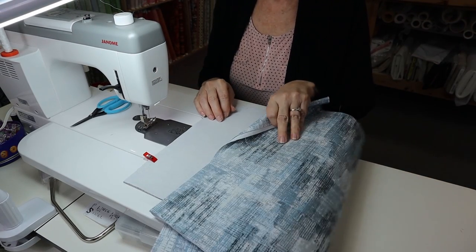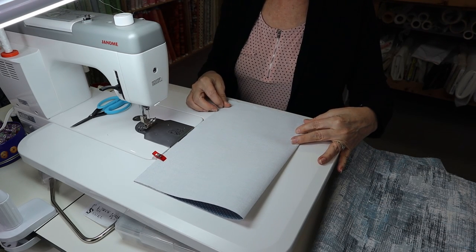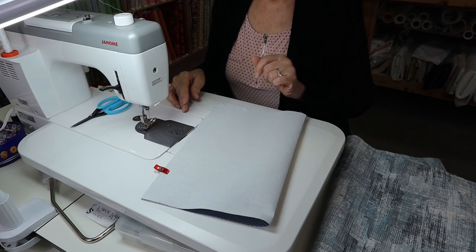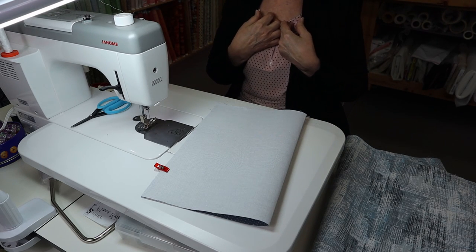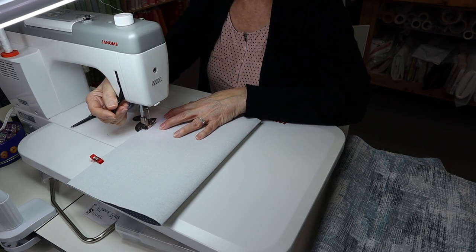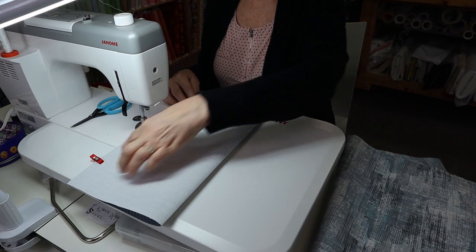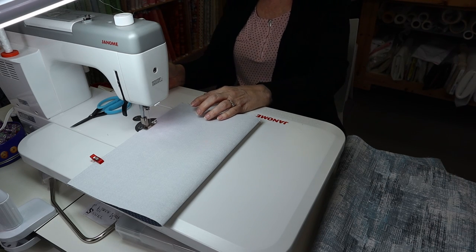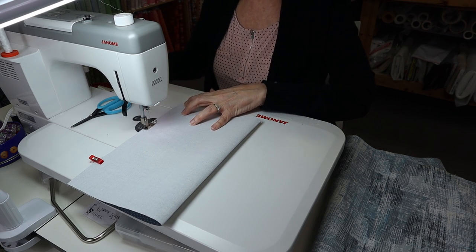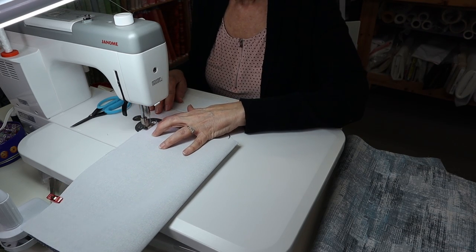Now we're ready to do our pocket and lining. I've turned my pocket right sides together. This piece I cut for my pocket is basically 16 by 13 — that's the size I chose, but you can choose whatever size you want. You can put two pockets in, a zipper pocket, whatever you want. I just chose this because it was quick and easy — all I wanted was a place for my cell phone and some extra room. I'm going to leave an opening so I can turn this, and it doesn't matter where you start. Just make sure you give it a back tack.